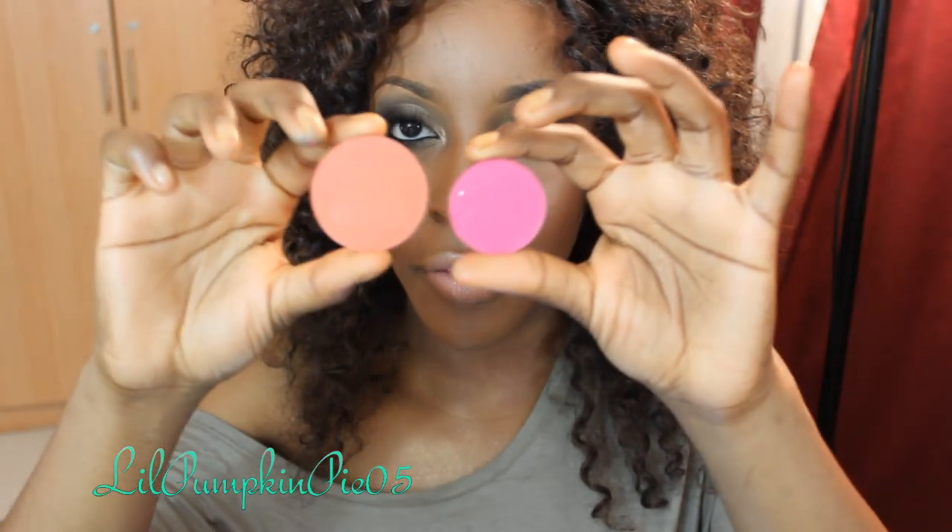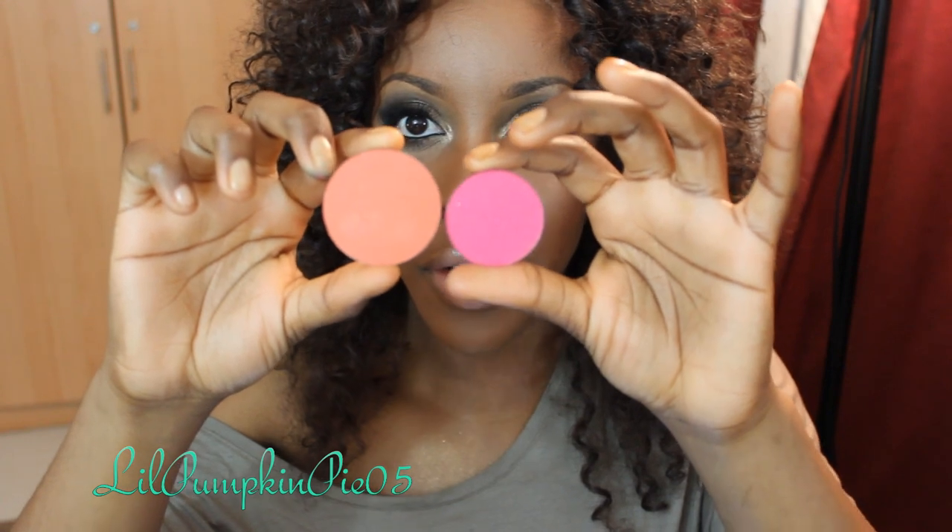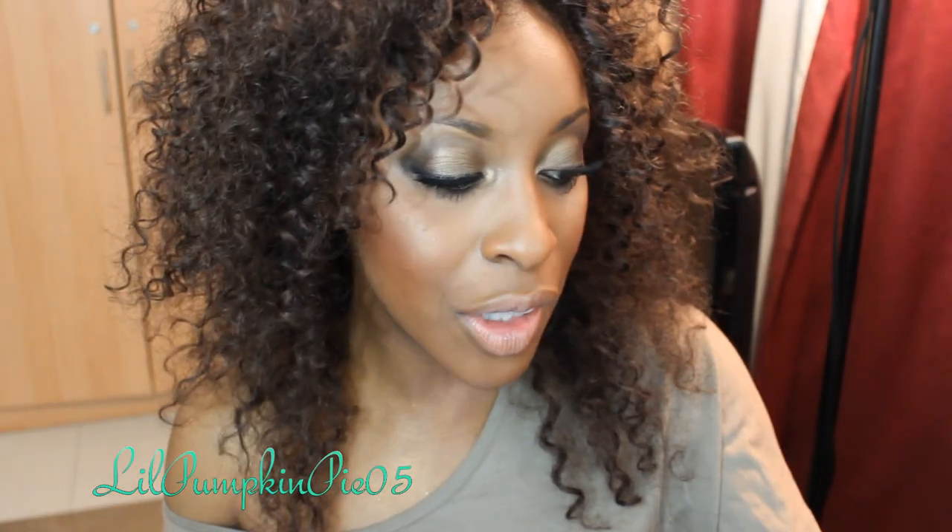This is a Mac blush and this is a La Femme blush — as far as size and scale, not that much different. But here's the difference: La Femme blushes are more pigmented than Mac blushes, and they come in at a whopping two dollars and fifty cents each. Yes, I said that correctly — two dollars and fifty cents.